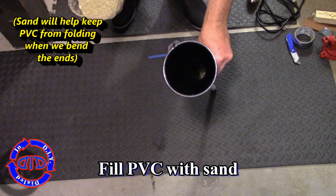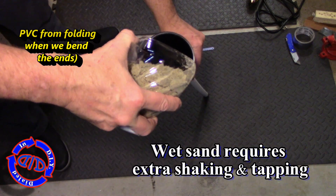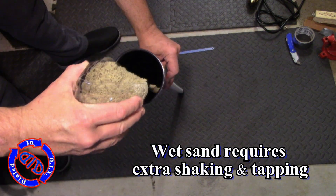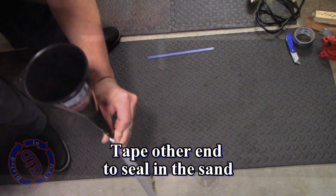If you've ever tried bending or molding plastics you probably found that once heated they tend to want to work into very straight angles. We don't want that for this particular frame — we want to keep a more rounded, smooth piece of PVC, and the sand is going to help us do that.